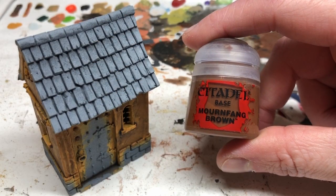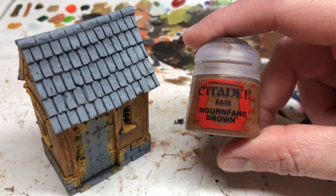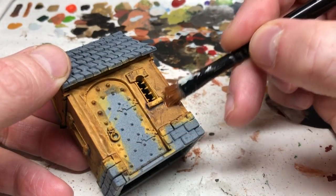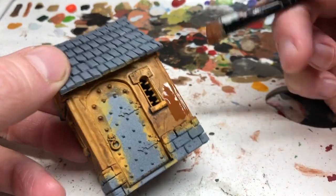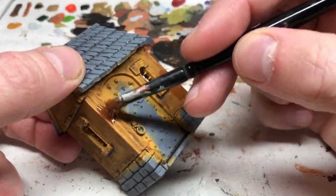Then I'm using Mournfang Brown and I'm watering it down about 50%, because that's what the article said to do, and I am splotching it on in random areas for color variation.